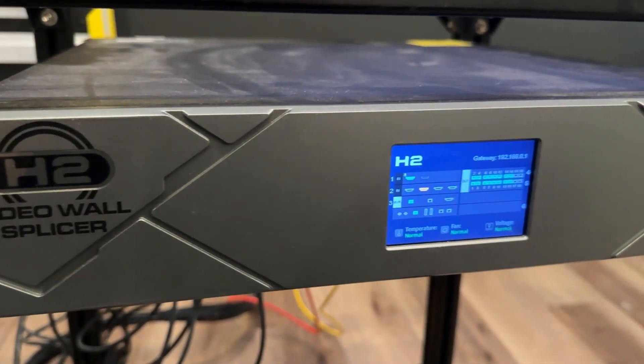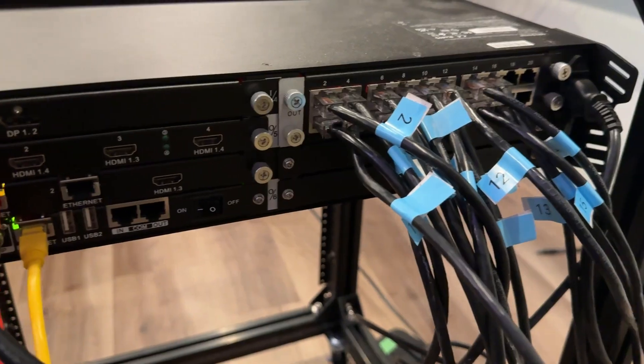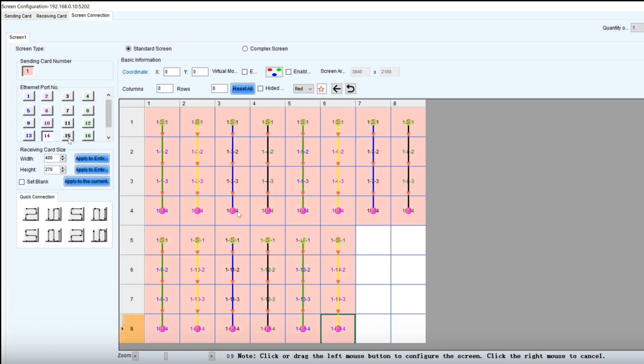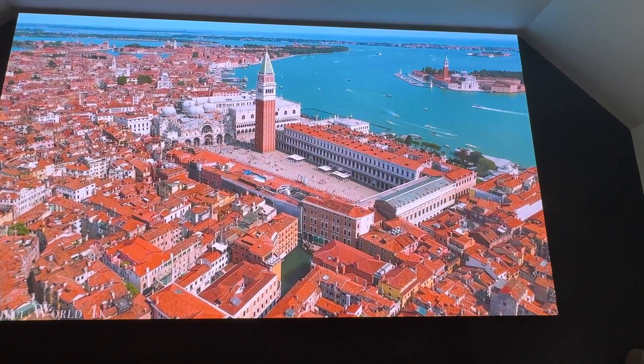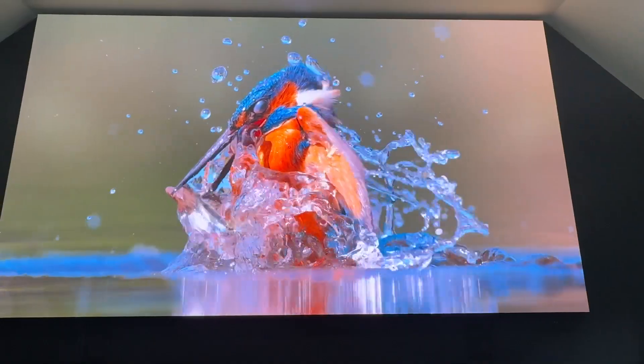Next, connect all the CAT6 cables from the LED cabinets to the LED video wall controller. Use the Nova LCT software to set up your screen configuration.